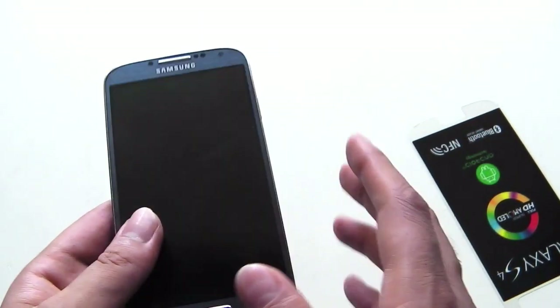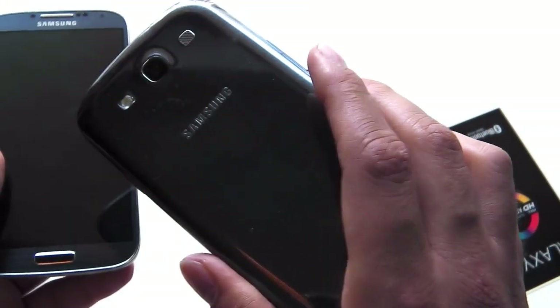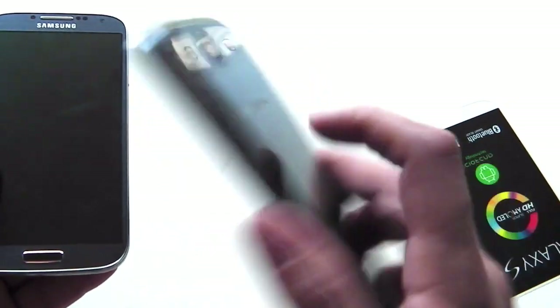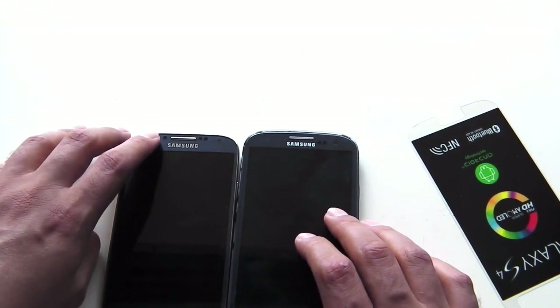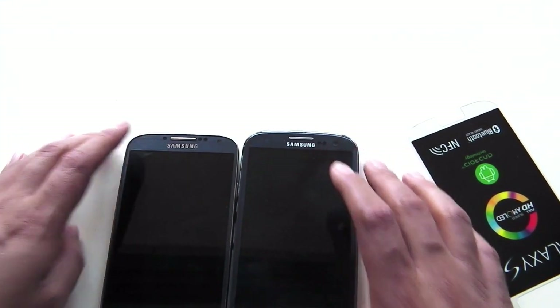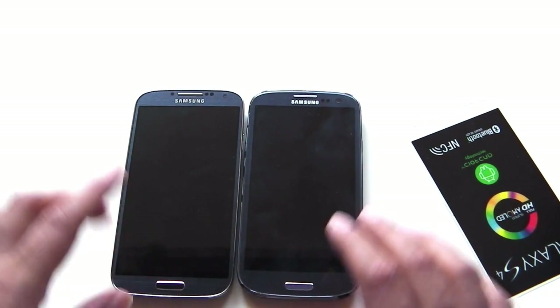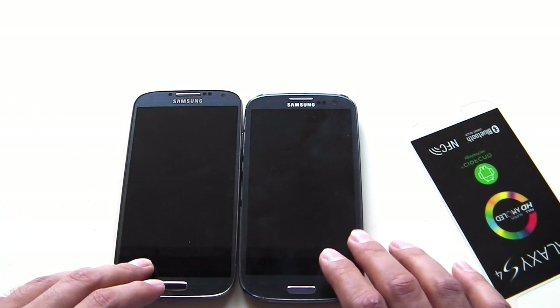Before I open it up, let me show the battery and give a quick comparison with the S3. I have the first model of the S3 here, which is the 9300. You can see the front is pretty much the same, save for an extra sensor and the home button shape being slightly different. The S4 is slightly bigger because it has a 5-inch screen whereas the S3 has a 4.8-inch screen.